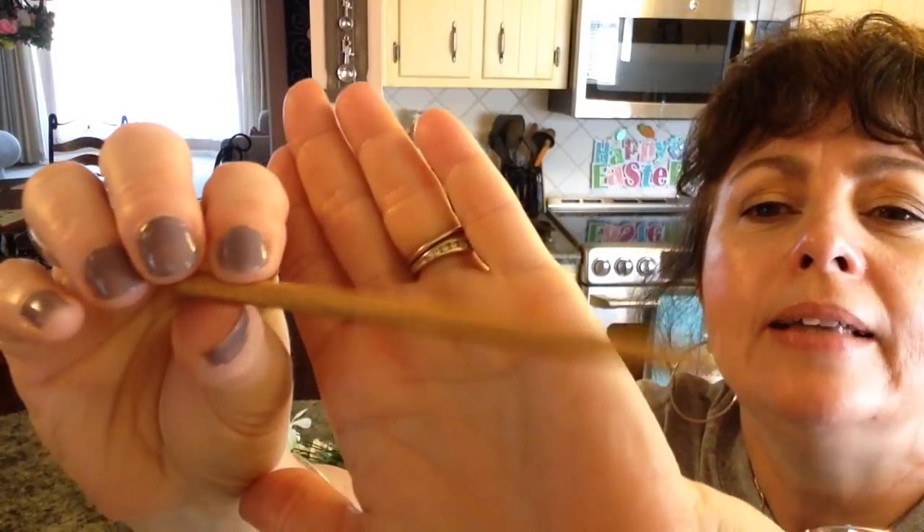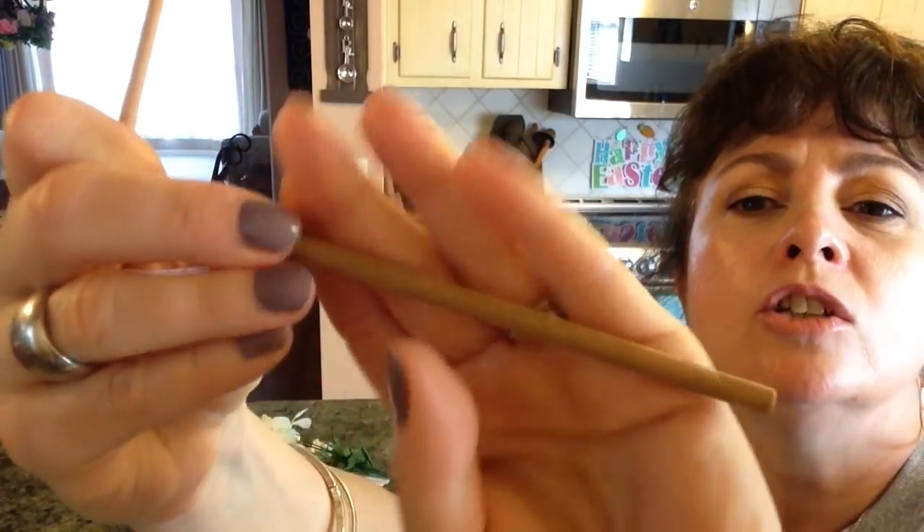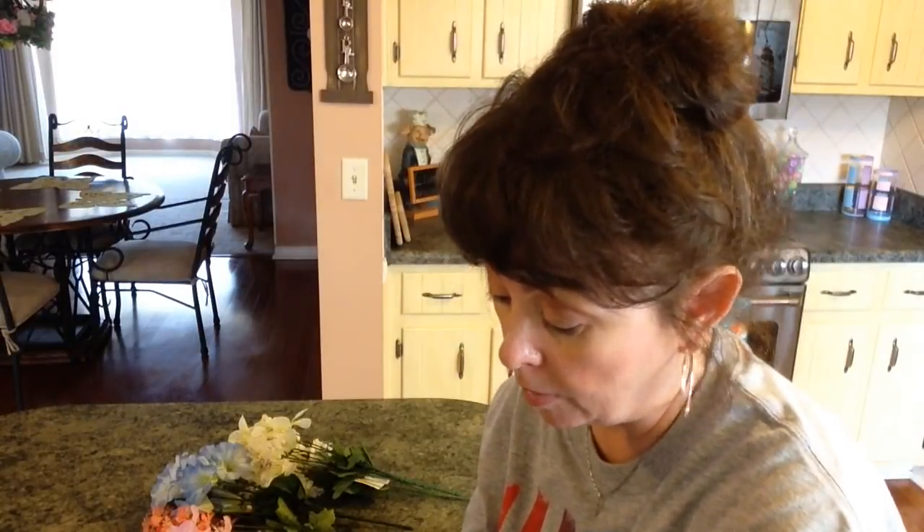This one that's satin just looks softer, whereas this one that's matte looks a little flatter. But I'm going to blend them and I don't think it's going to be a problem at all.